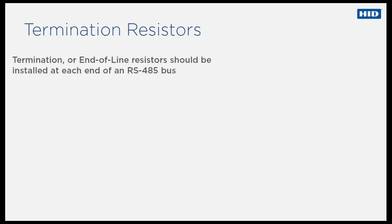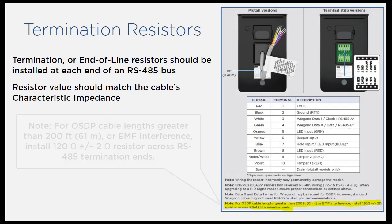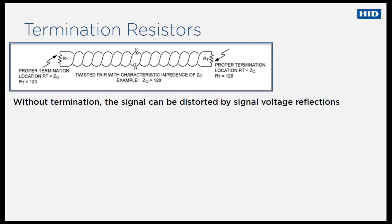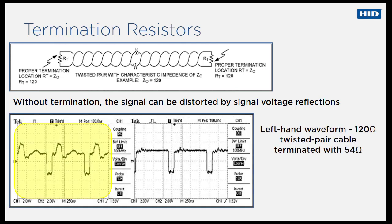A termination or end-of-line resistor is simply a resistor placed at the extreme end or ends of a cable. The value of the termination resistor should match the characteristic impedance of the cable. The Signo installation guide refers to this best practice. This diagram shows the correct location for termination resistors. Without proper termination, the signal can be distorted by signal voltage reflections from the cable ends. The waveform on the left shows the distortion that can happen when an incorrect value of termination resistor is used.